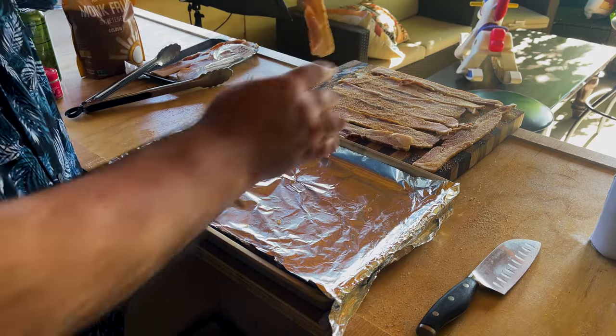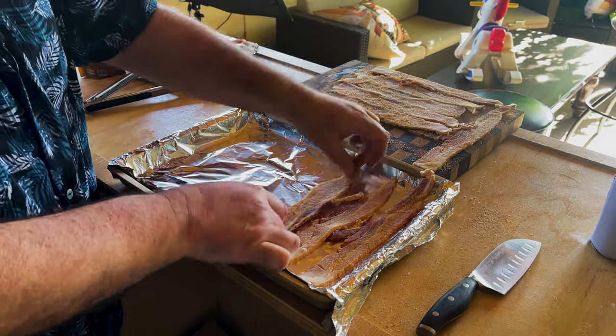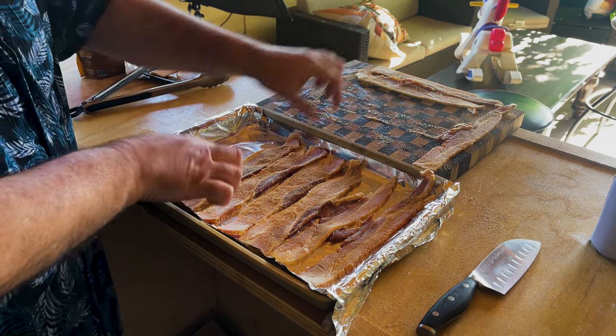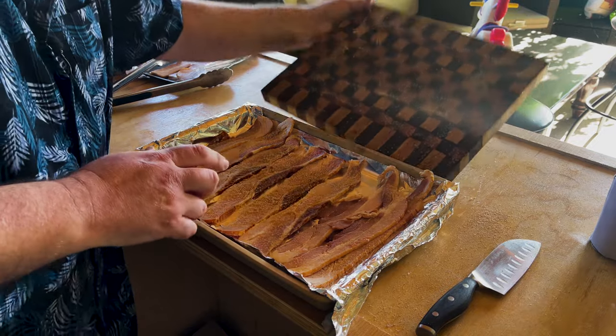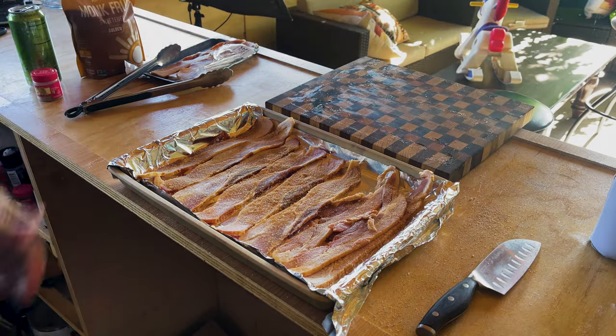Once the bacon is done doing its thing, kind of sweating it out, I just take this pan that is lined with aluminum foil. We're going to put our bacon across like this with the side up that's got our monk fruit and pepper. Take the extra and just brush it on like that. Now it's time to put it on to the pellet grill. I've got the pellet grill sitting at 300 degrees. We're going to put this bacon down into the pellet grill for about an hour, see where it comes out — maybe flip them after that hour, check them out, and we'll go from there.